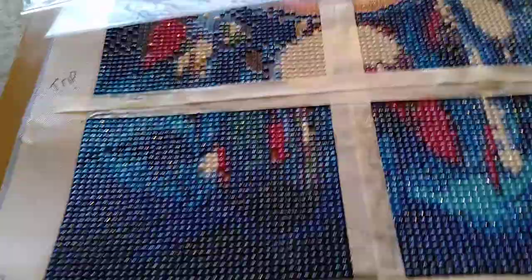Then I had somebody from another group ask if there was any way to bring the shine back on a diamond painting. So I did the same thing. This is the Mod Podge Liquid, this is the Mod Podge Spray, this is the Triple Thick, and then this is the Minwax.